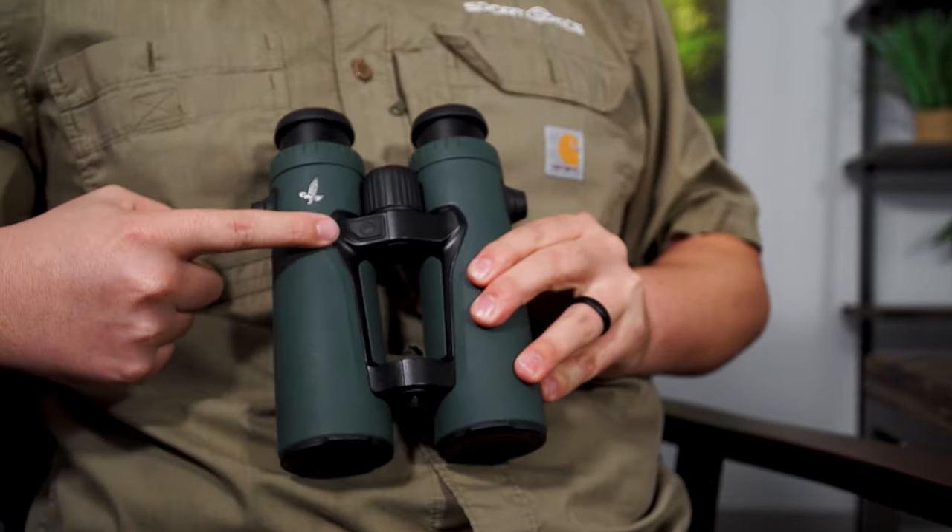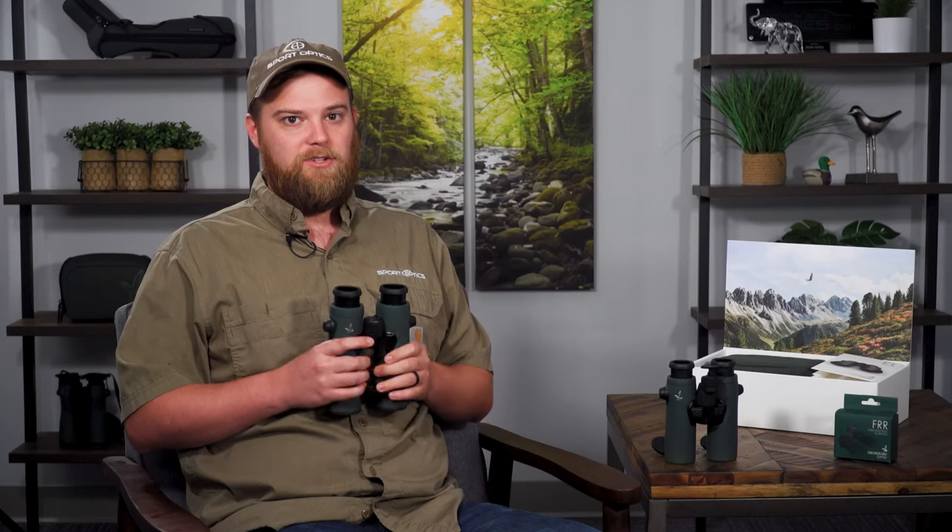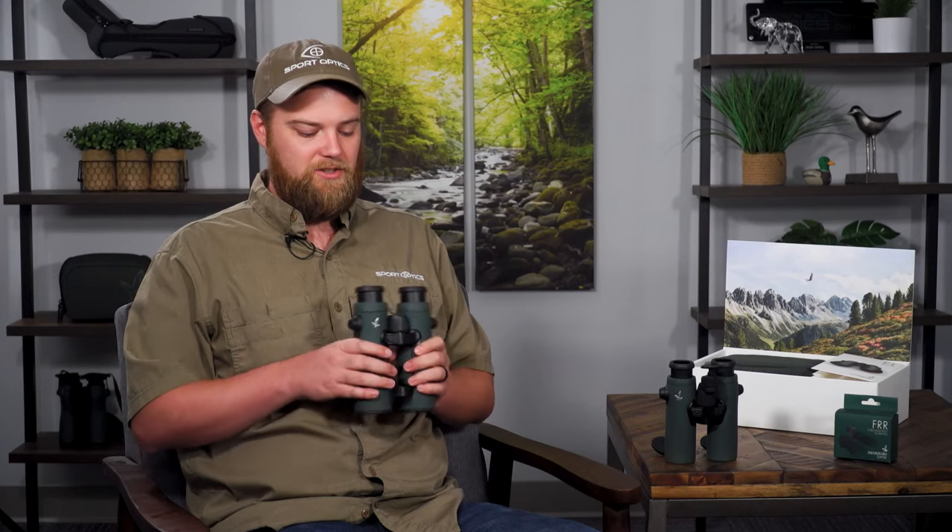We have the 42 model that has the tracking assistant, which is your GPS technology. It will save the location from where you're ranging and where you took your last animal inside the binoculars for your future hunts. If you find a hot area where there's a lot of animals, you can go back to that in the next season.